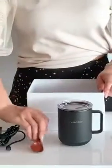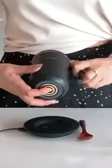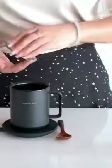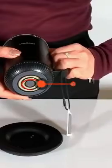Introducing the VSITOO Temperature Control Smart Mug 2, the ultimate solution to keep your coffee hot all day. This 10 oz. self-heating mug features an LED display for temperature control, offering 90 minutes of battery life. You can manage it through a user-friendly app or manual interface.